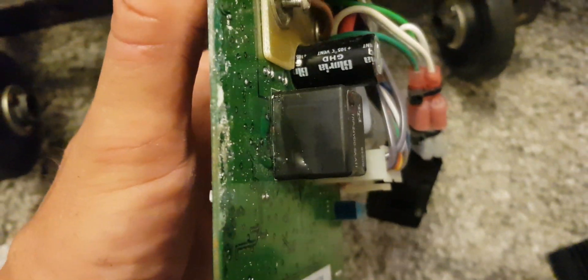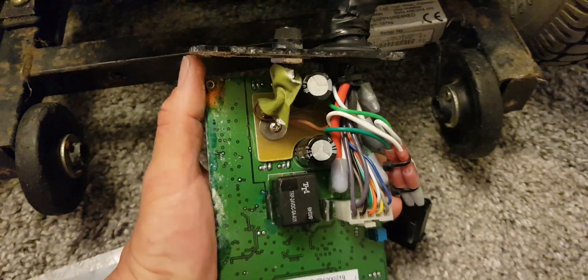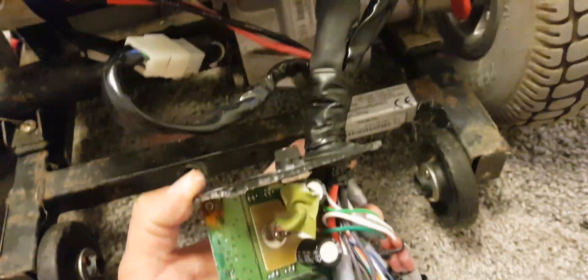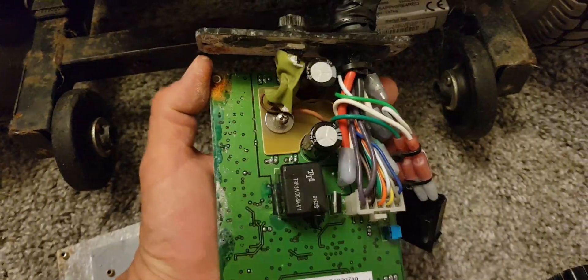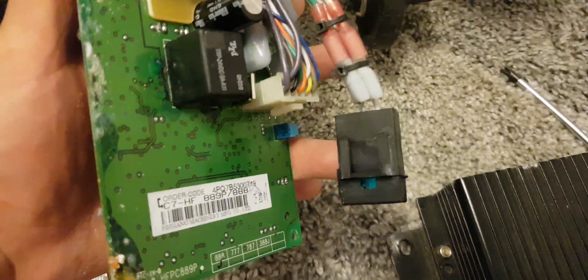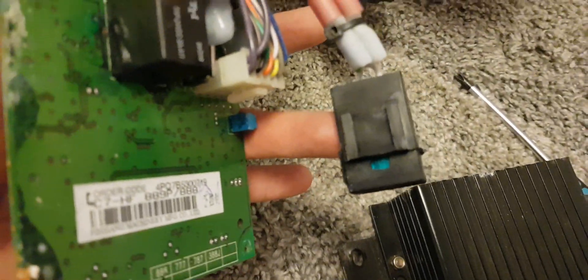So I decided to open up the speed controller and there's moisture and water inside - you can see it all over the relay just there. So this is the inside of our speed controller. There's a lot of corrosion; moisture is getting in somehow. Let's have a look at the components here. We have an internal fuse - a standard blade type fuse, it's blue, so I believe that's a 20 amp fuse.